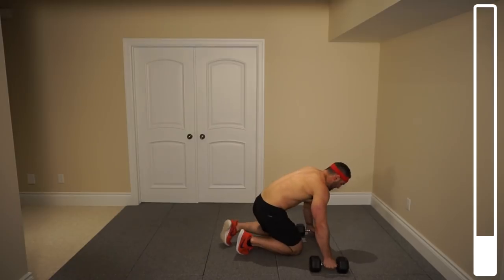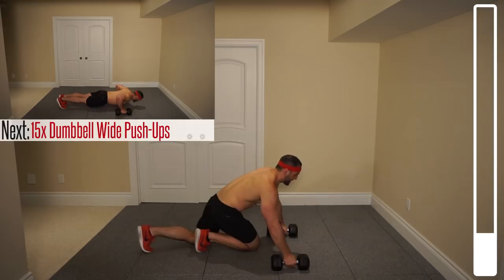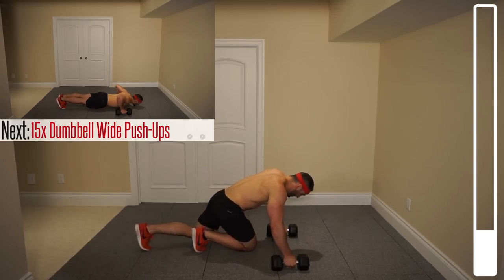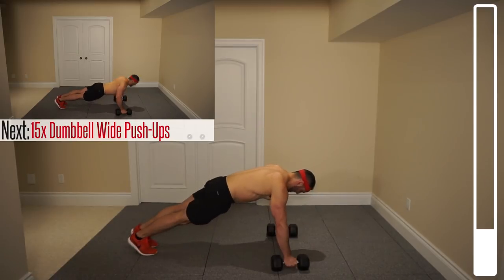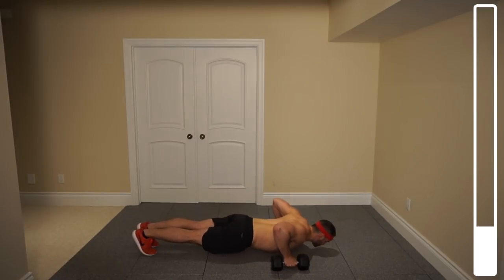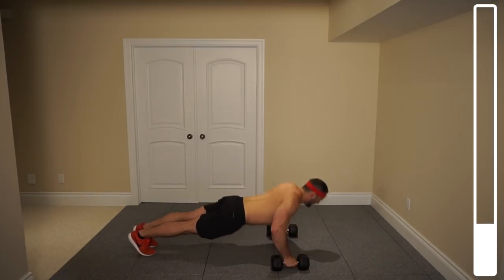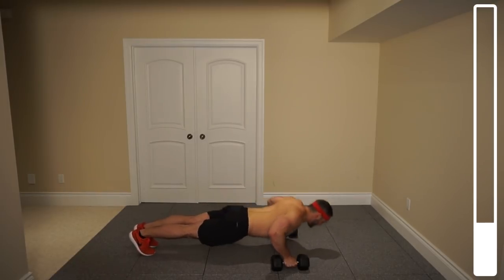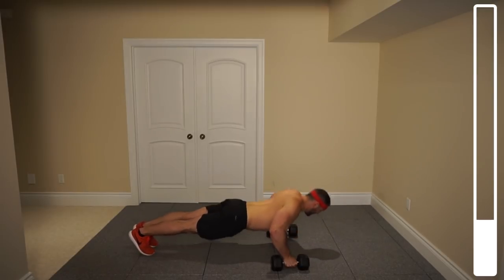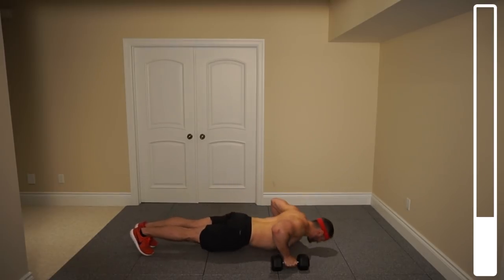Now we're gonna position those dumbbells a little bit wider. We're gonna be getting some wide grip push-ups. We got a total of 15 repetitions. Ready? And go. Slow and under control. Five more. Four. Last one. And good.